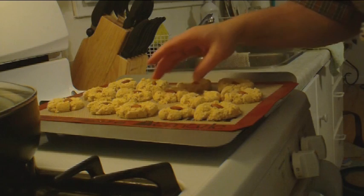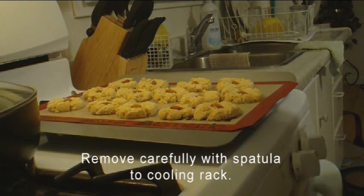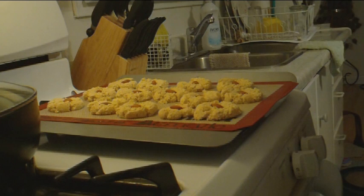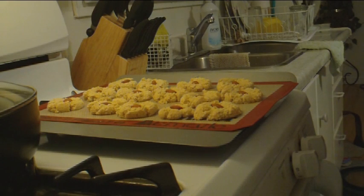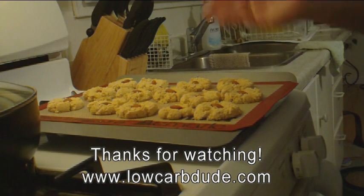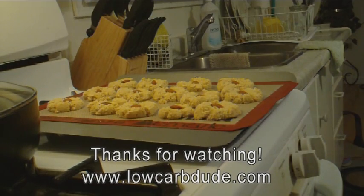They break up very easily so I'm going to leave them here to cool down, and hopefully they won't get eaten — I don't think cats like almonds but we'll see. That's it! Thank you for watching. This is very easy, anyone can do this. If you don't have liquid Splenda just buy granular Splenda at the store. They're gluten free, sugar free, great for diabetics. I'll post the recipe!